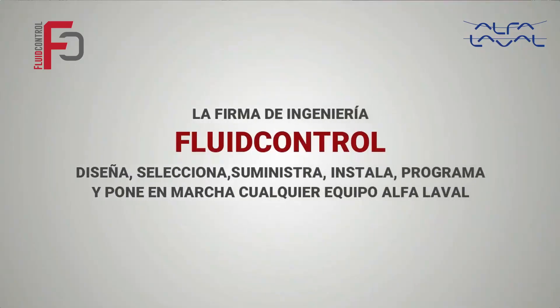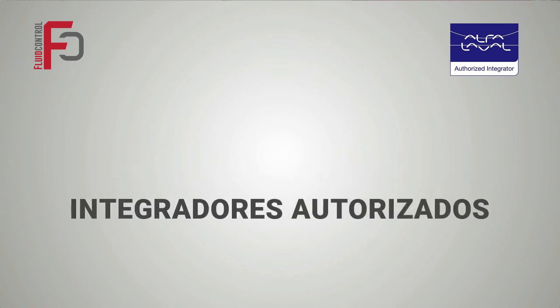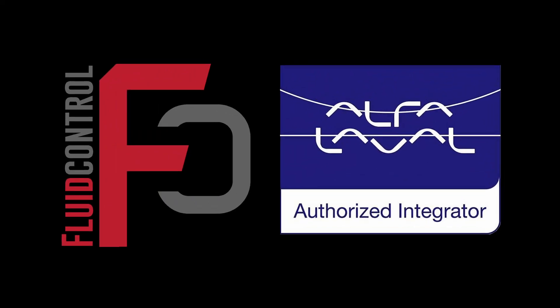La firma de ingeniería Fluid Control diseña, selecciona, suministra, instala, programa y pone en marcha cualquier equipo Alfa Laval, especialistas en automatización y control para todo México, integradores autorizados, socios de servicio autorizado, pólizas de mantenimiento. Fluid Control, soluciones que fluyen.